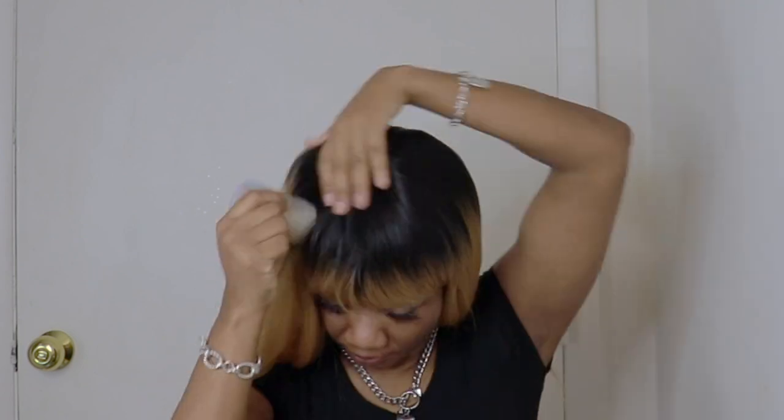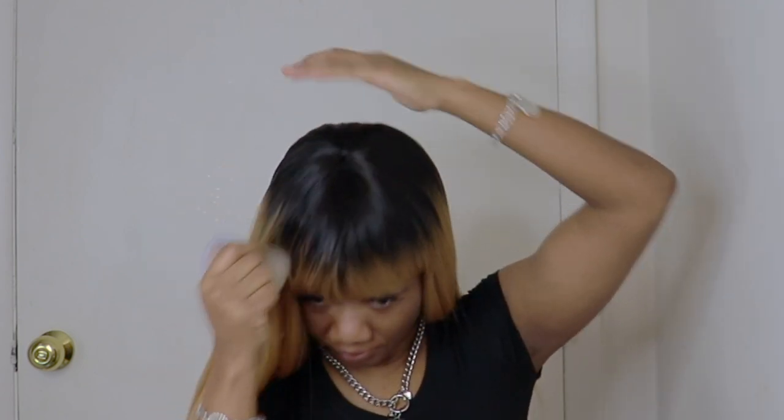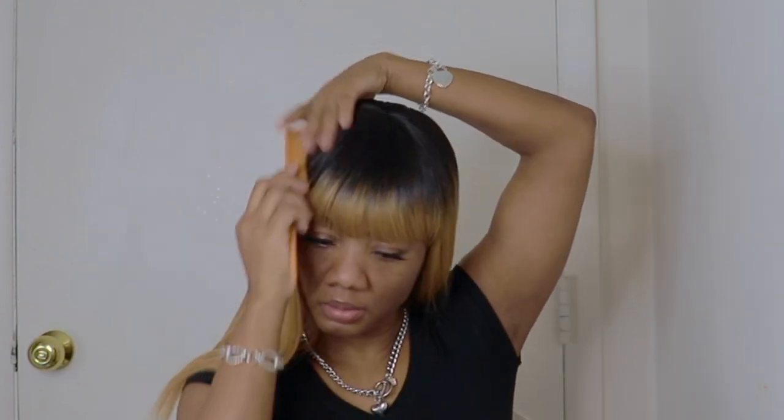As you all can see guys, this unit takes less than a minute to put on and style. There's nothing you gotta do — you got no lace to cut, you got no lace to lay.